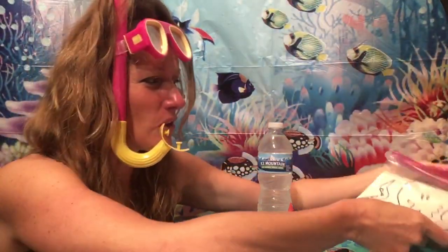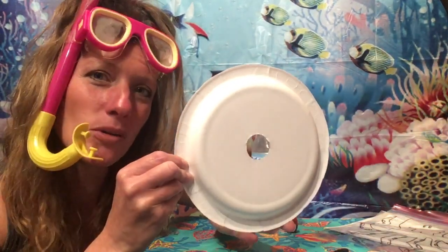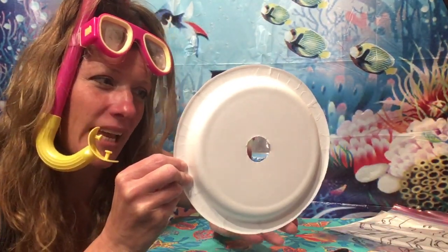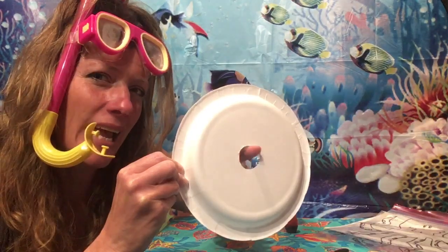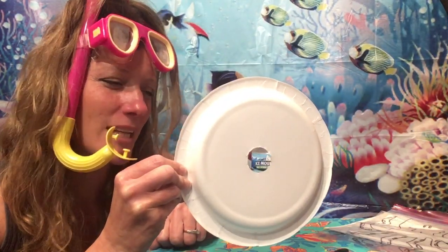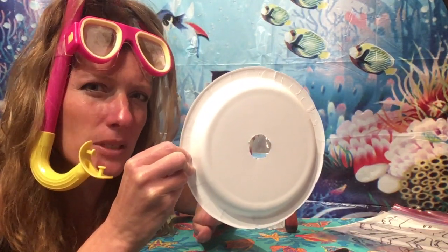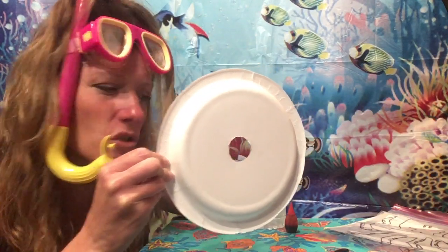Now, you will also need some water, some food coloring, and a paper plate. Mom and dad need to cut a hole in the middle of the paper plate — just about an inch in diameter — so we have a hole in the center. Let mom and dad do that part. This is going to be our cave that the octopus is trying to squeeze through.